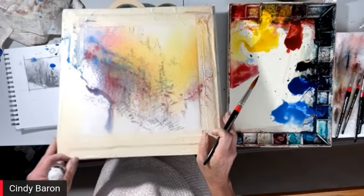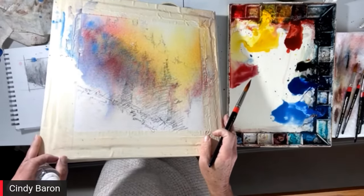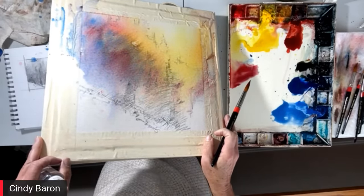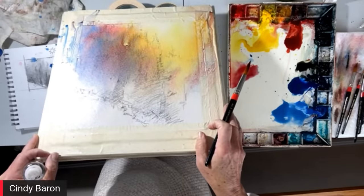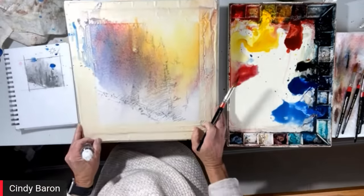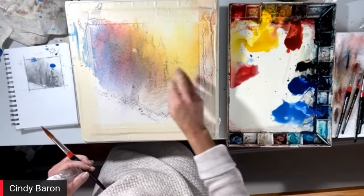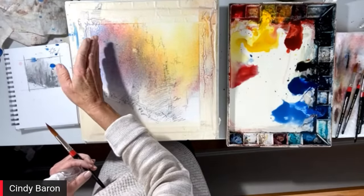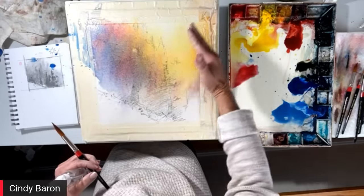Are you wearing an apron? It looks like you'd get splatters all over you. No — you can ask anybody, I barely get paint on myself, even in oils. Now this is what excites me — this is the important part right here. You can see the different way the color is shifting: I have it more cool on this side and warm on this side where my light's coming from.